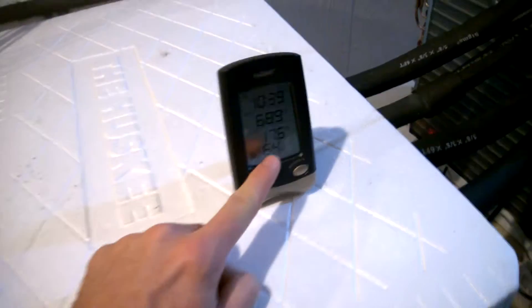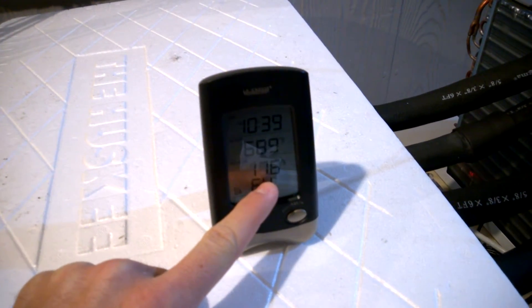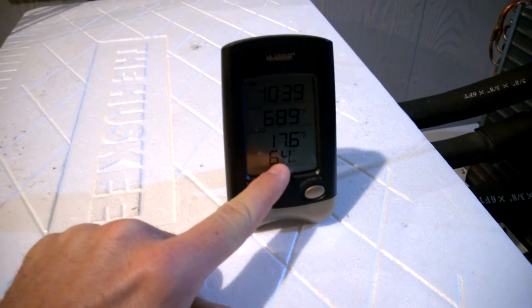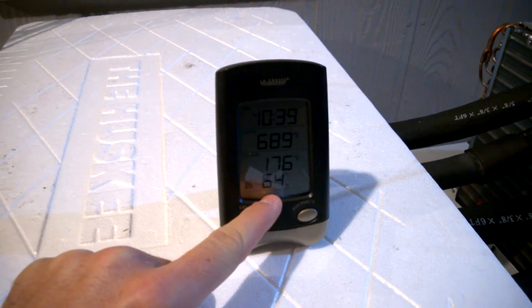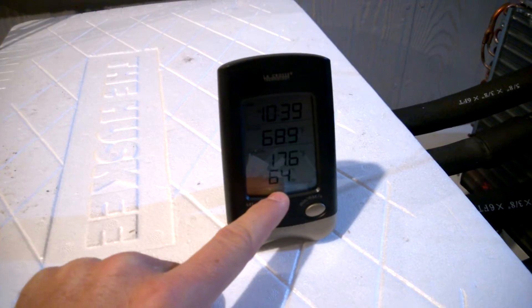It's not even perfectly sealed, but if this is correct, it's 17.6 Fahrenheit inside the box. The humidity keeps going up and down, so I'm not sure if it's reading correctly or if it's just out of its range.